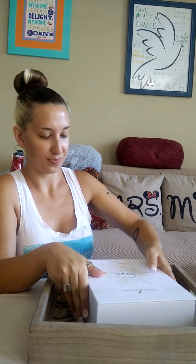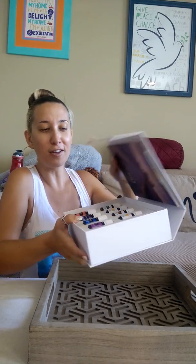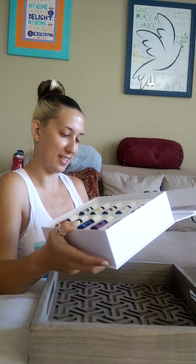I'm so excited — there's a Thieves Household Cleaner, which is awesome. And here it is! How pretty is that? I really hope the camera's picking this up. I guess you just open it like this. It's so pretty — I don't even know how to open it, there must be a special way. Oh it smells so good right when you open it!